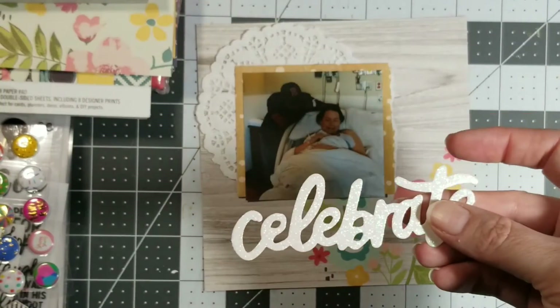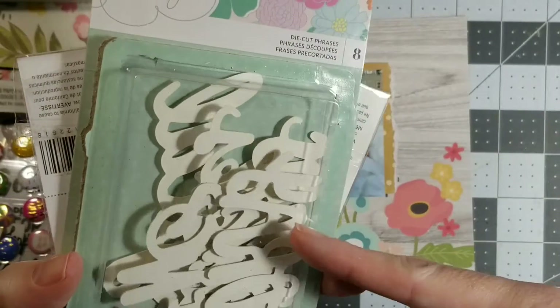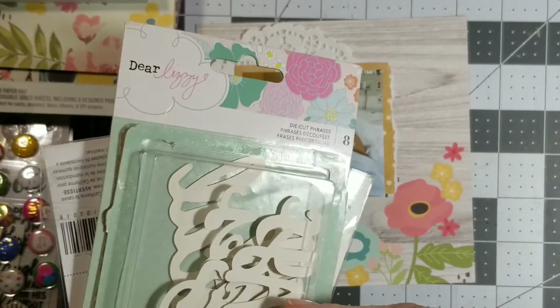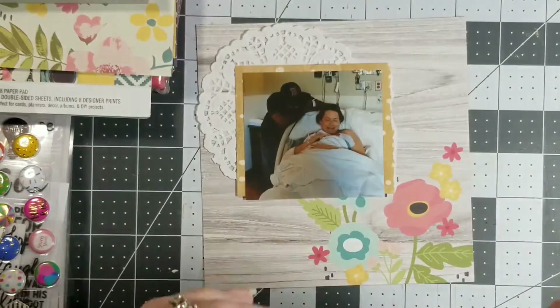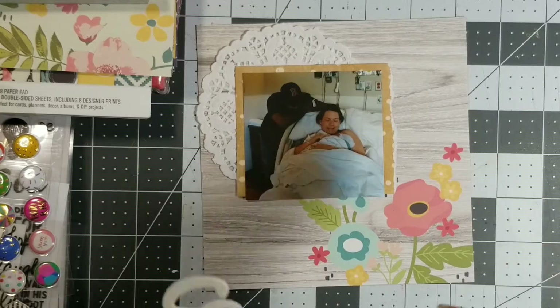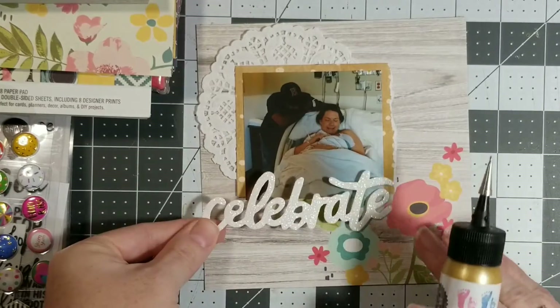I have this that came from a Dear Lizzie die cut pack. I got it from Tuesday Morning, so there's probably no way to get it now, honestly — but look it up and let me know.